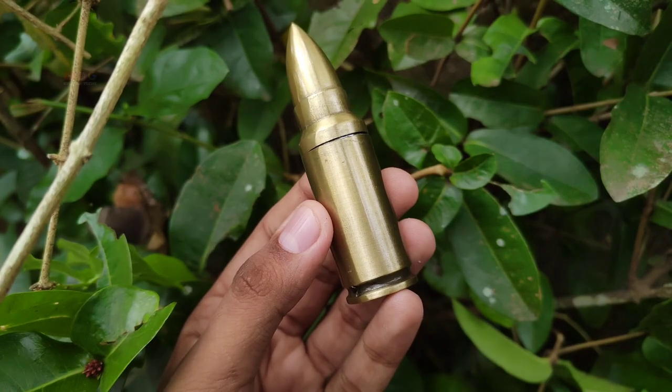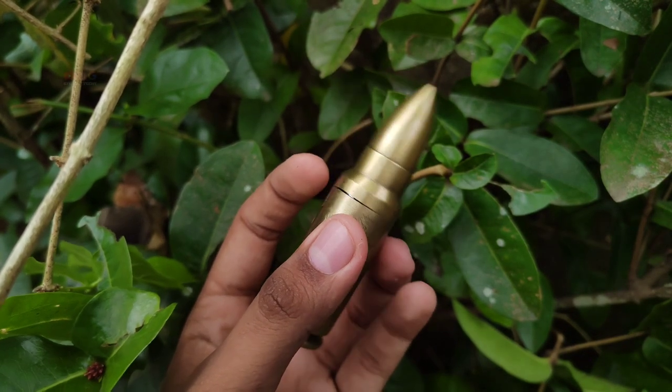There are two carrots in my hand, a bullet, and a key for BNW.